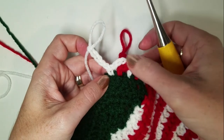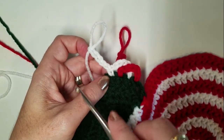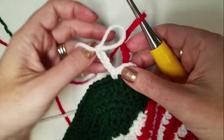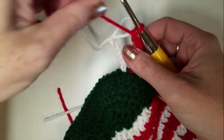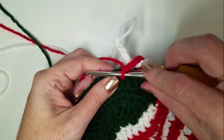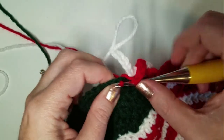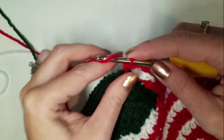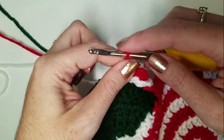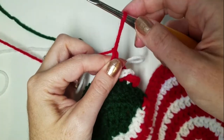So you can see we're just alternating chains and pulling them over the top of the previous set of chains. We're going to pull the red in front of the white chain, SC into the next stitch, and then chain five. And pull out your loop.